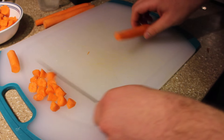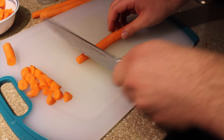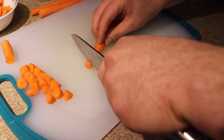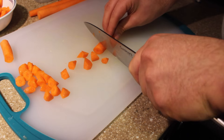The way that I do it, so it's the most fast, is instead of keeping my blade the same, I go back and forth like this to move across the carrot very quickly. As long as you always aim for a triangle shape, you will get a beautiful oblique cut.